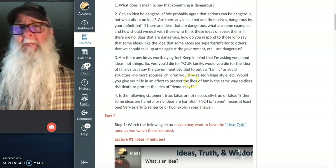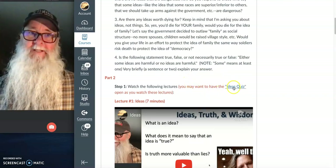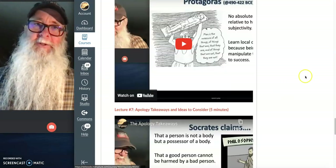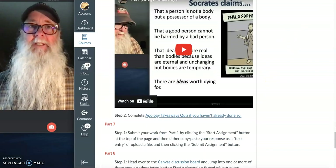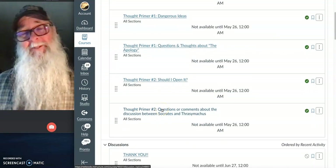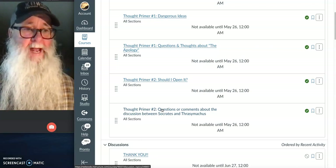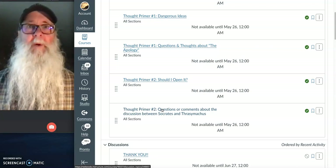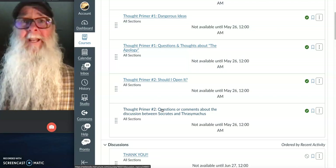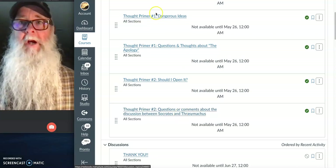For Thought Primer Number Two, you've got some questions to respond to — again, at least a full double-spaced typed page, more is even better. Then you've got quizzes and video lectures to watch, and when you're done with the reading, bounce over to the course discussion board where there are questions related to Thought Primer Number Two, and you'll participate in those discussions. It's going to be a fantastic course and it's going to go really fast, so stay on top of things. Email me with any questions, or better yet, post them to the discussion board so everybody can benefit from the answers. Have a fantastic week!